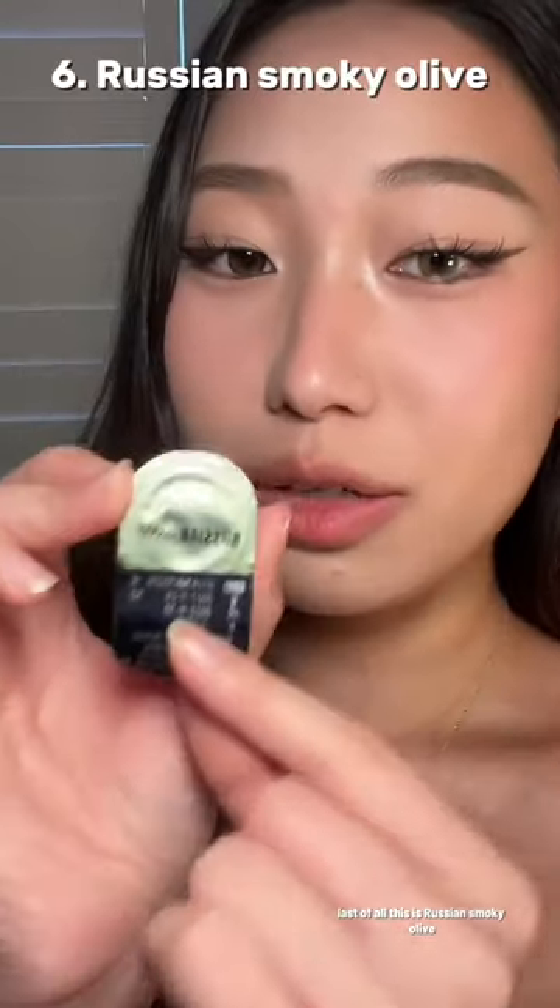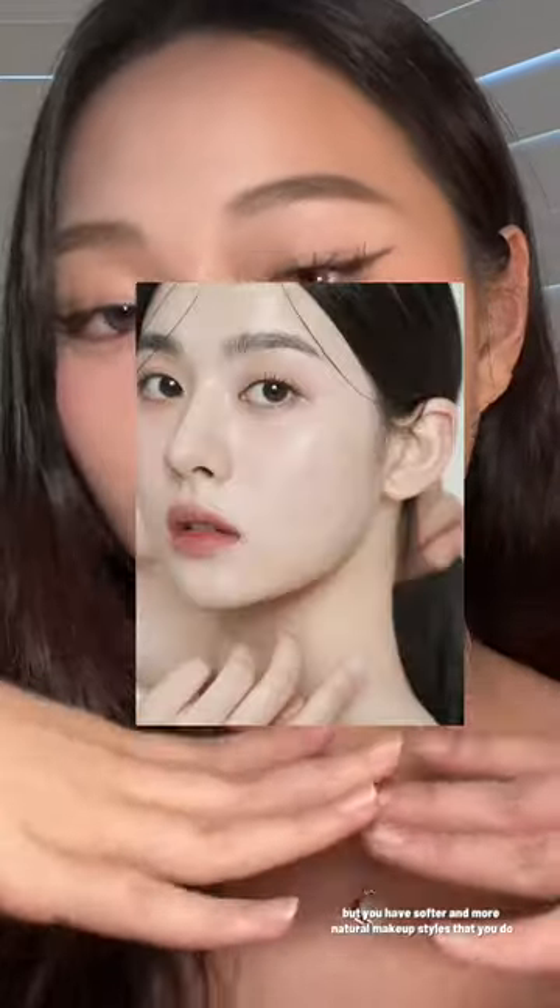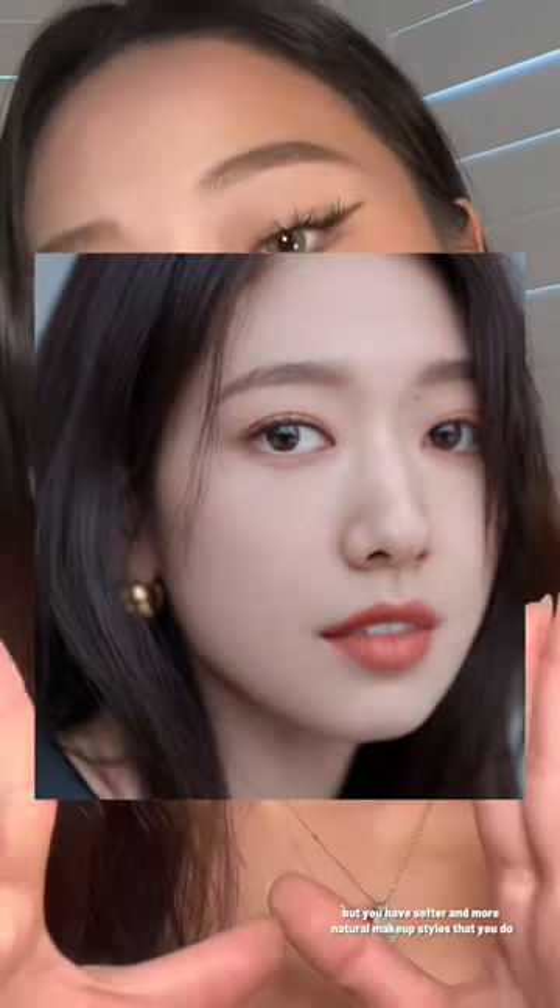Last of all, this is Russian Smoky Olive. I feel like a snake when I wear these. This is how it looks from further away. If you're like an ABG and you love this look, then honestly go for it, but if you have softer, more natural makeup styles, I wouldn't recommend going past Ocean Velvet. I don't think you should touch this at all because it's a little bit much.